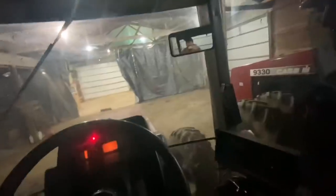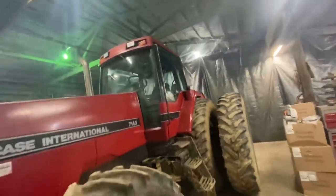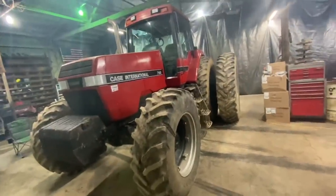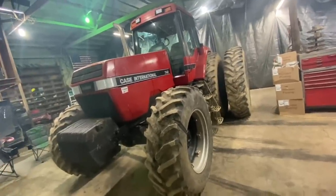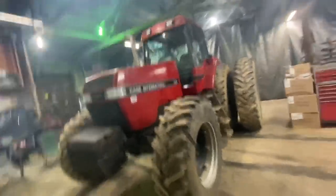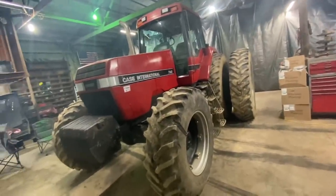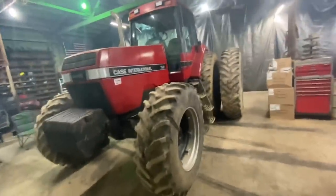Fires up like a champ even being cold. She's a wee bit dirty so we're going to give her a quick little scrub down with a washcloth and some water, because I don't feel like going outside in the snow to wash it. I might wax it, I don't know yet, but we're going to clean it up regardless.